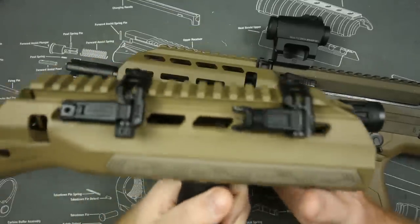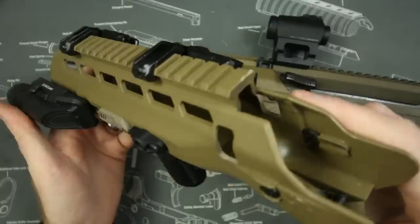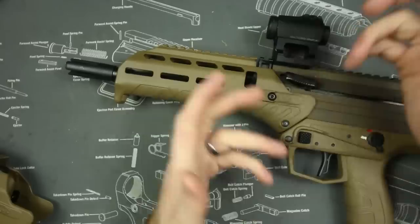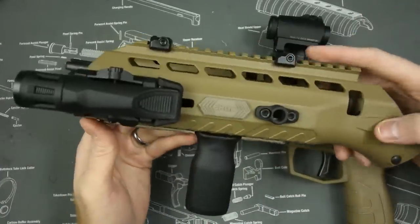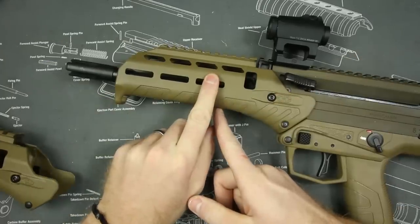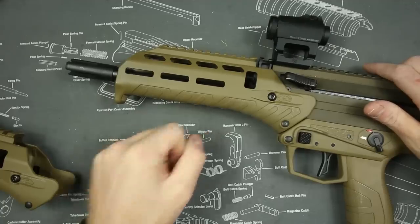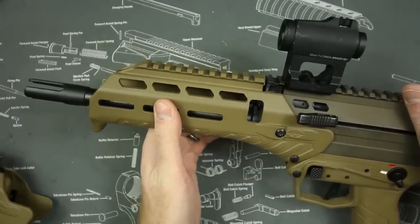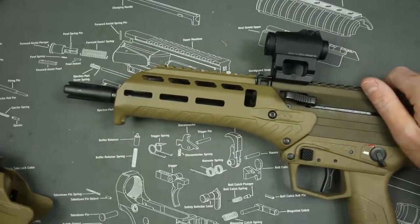I also have the longer handguard supplied by Desert Tech, and I'll be doing a video on it separately. You can take this handguard off with two turns of a wrench and a captured pin — it slides right off and you can put a longer rail on if you want. I personally like the slimmer version because this is the first bullpup rail I've ever seen where I don't have to use a vertical grip. You can run it in the same Chris Costa C-clamp fashion as an AR and it feels really ergonomic. It also comes with M-LOK, which is pretty sweet.